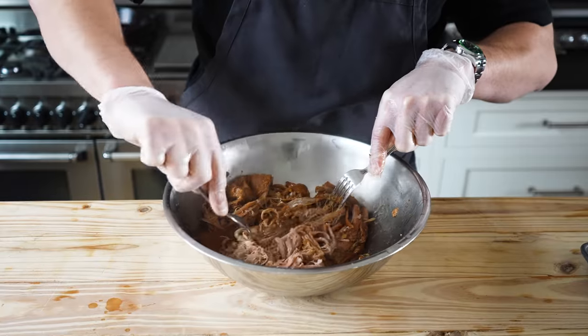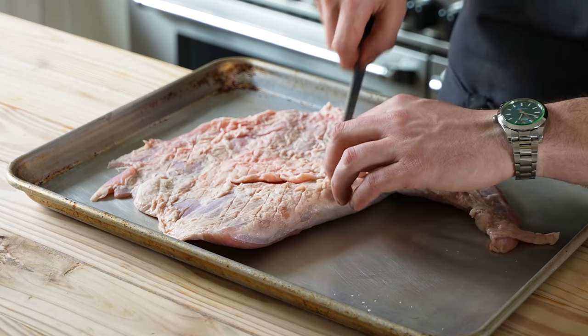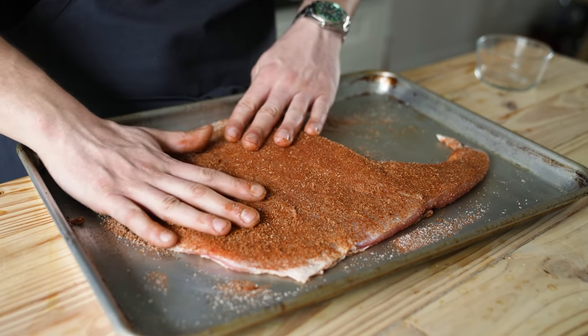We made our suadero tacos and they came out absolutely perfect. Doing this as a confit was the perfect choice — balancing that tender juiciness since this cut isn't super fatty, depending on what you get, and it worked beautifully. Tacos are good no matter how you have them, and this is a nice refresh from the ones you've already had. Add this to your list. If you enjoyed this video or learned something, leave a like, subscribe, and I'll see you next time.